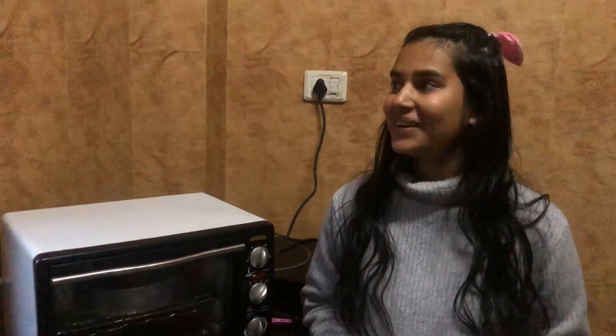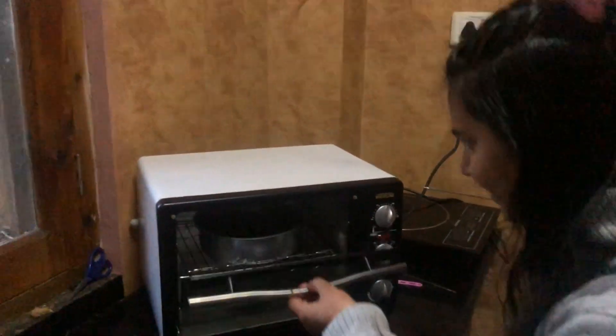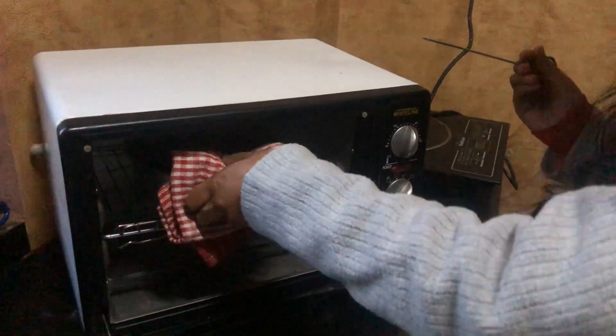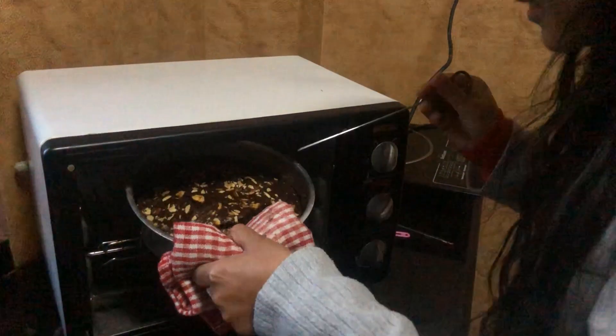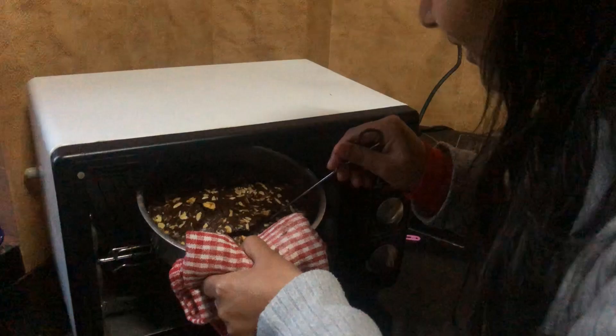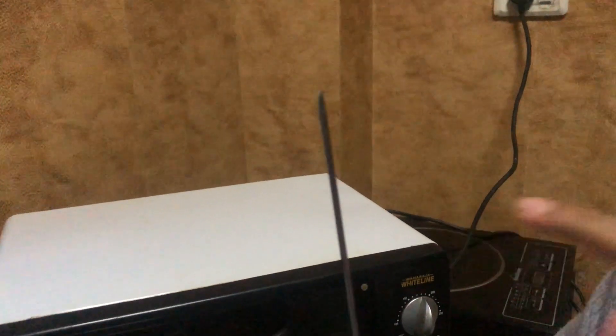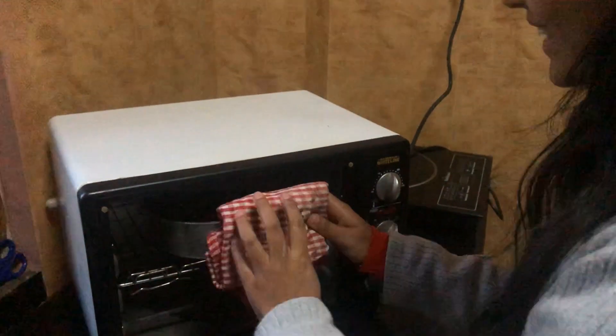Now I will check it in the oven. With the help of this stick — you can also use a toothpick — let's check it out. If it comes out clean and not coated, then the brownie is ready. Let's take it out of the oven.